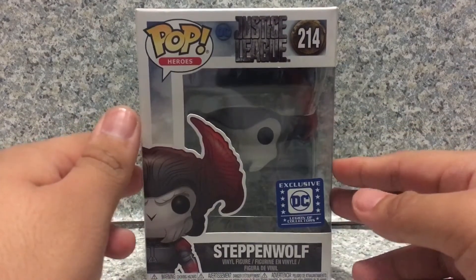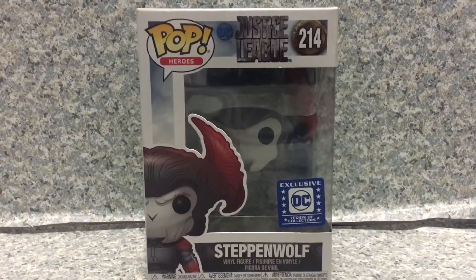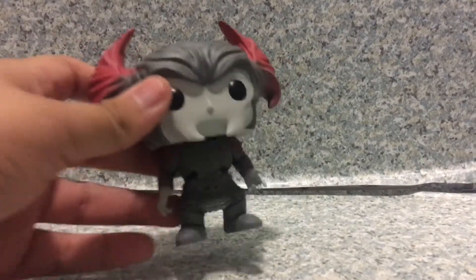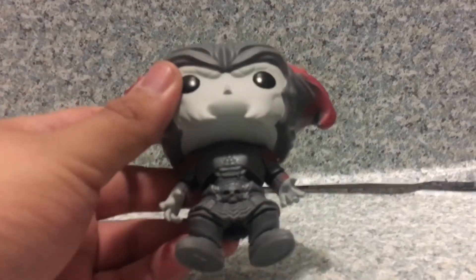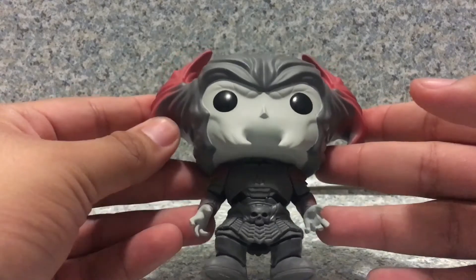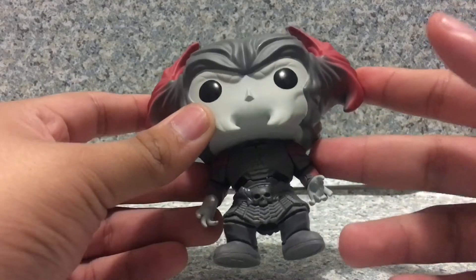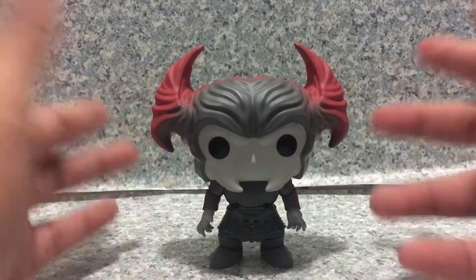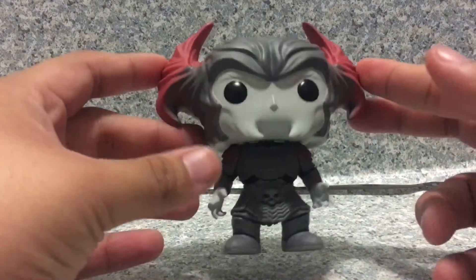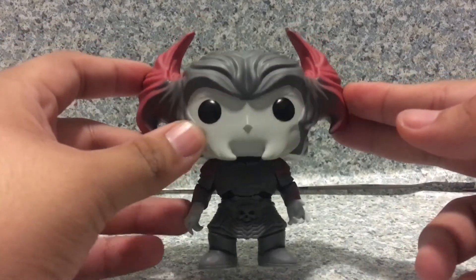Now, let's release the Power Rangers look-alike Steppenwolf out of the box. Here we got Steppenwolf out of the box. Now, I have a bit of a flaw about this POP. This POP here is pretty much just the standard same size as the other normal POPs that I reviewed. He's like 4 inches tall — I mean, if you watch the movie, you know he's this big old giant guy in the film. But the POP, they made him into a smaller version of him.